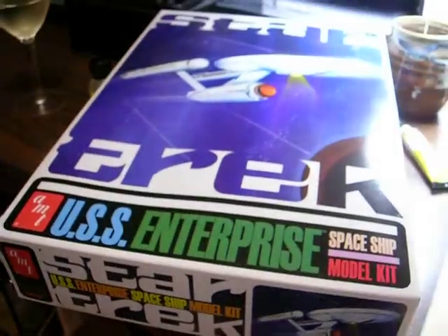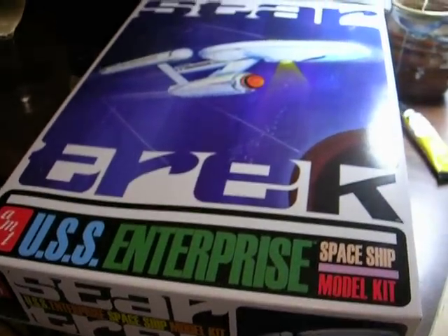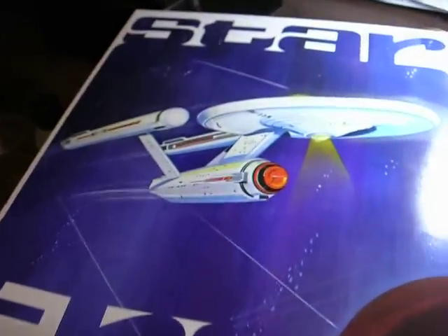This is Dr. Strangelove. It's the middle of July 2009. I'm putting together a Star Trek AMT 18-inch original Star Trek model from the original series.